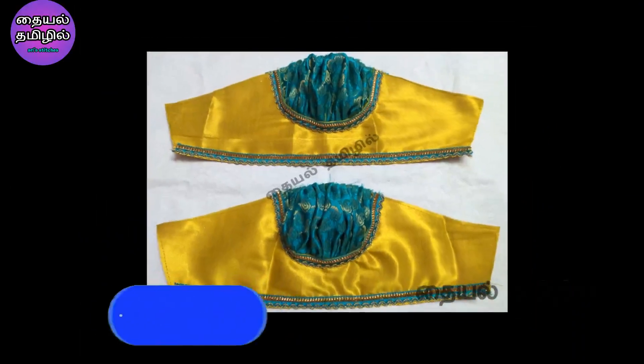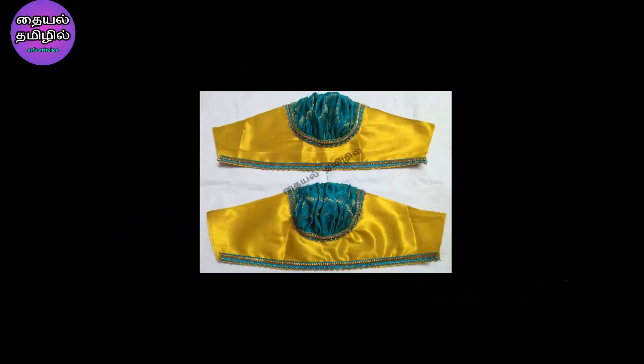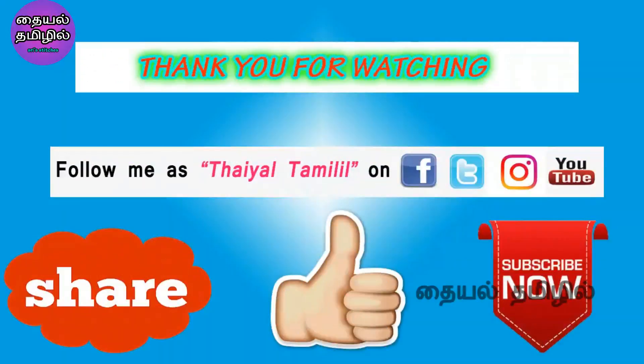Please press the like button. Share the video. Subscribe to the channel. Follow the Facebook page. Please follow us. Thank you for watching.